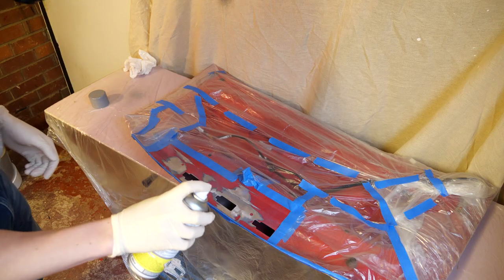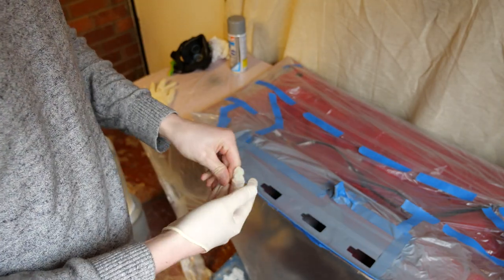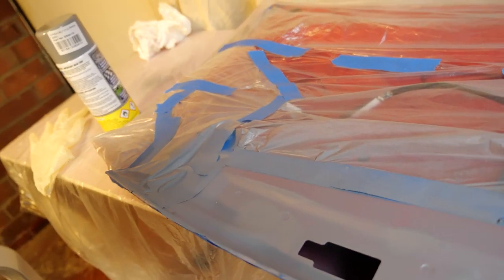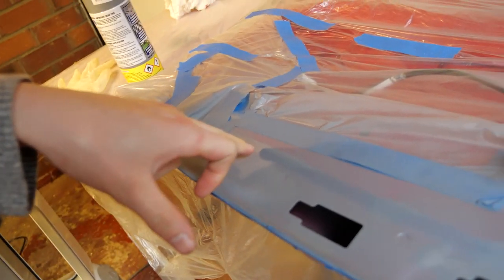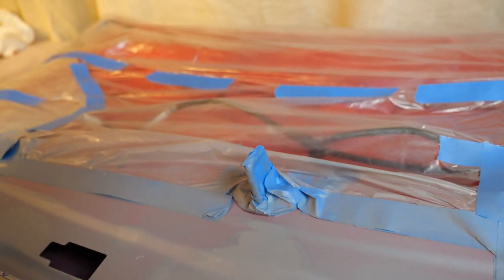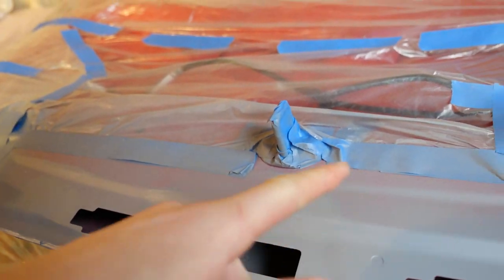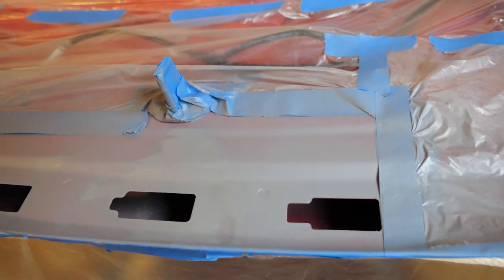Follow the instructions on the tin — this is shaken vigorously for two minutes. That's the first coat done. I'm going to stick the heater back on. After 20 minutes I'll check if it's tacky, then I can put another coat on. You can actually see how thin a coat I've done — you can still see the red paint underneath the primer. With painting, it's always better to do multiple thin coats than fewer thick coats.